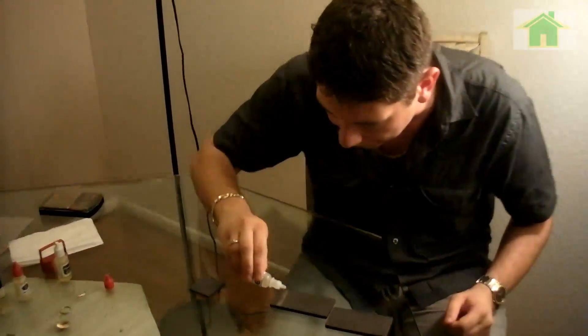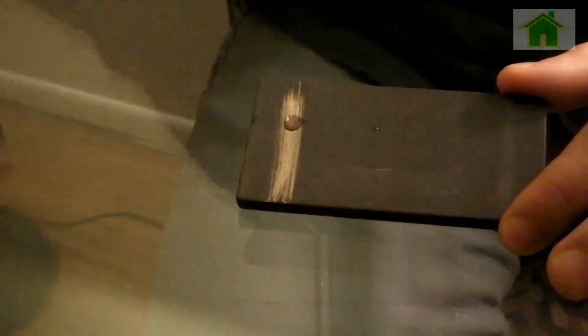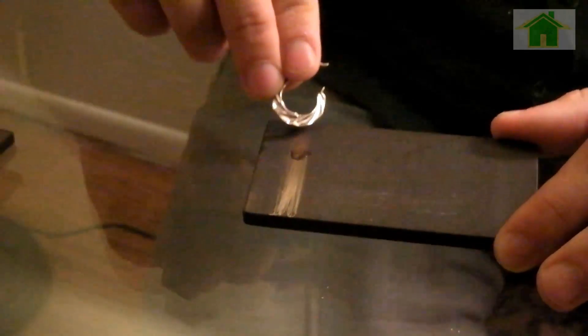All you need to do is put a little drop on it and it'll tell you if it's gold or not. As you can see, the acid did not eat away the line — it's completely there. There was a very small reaction, but it wasn't significant.